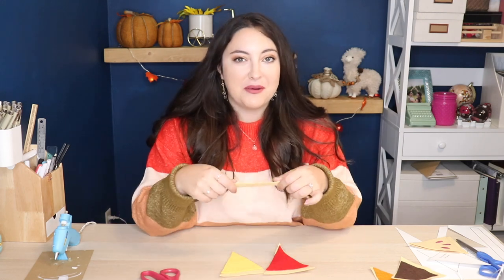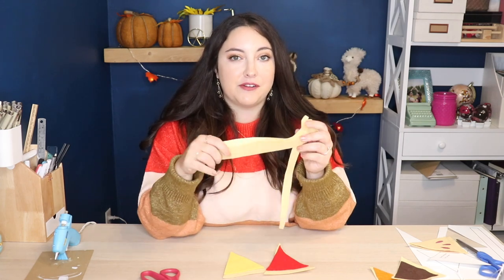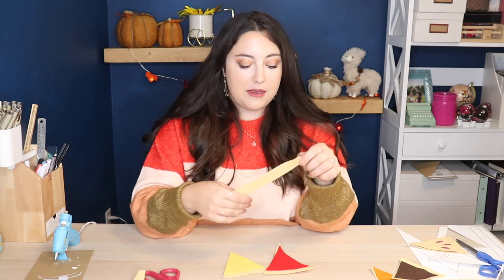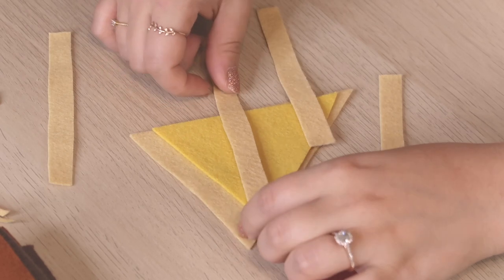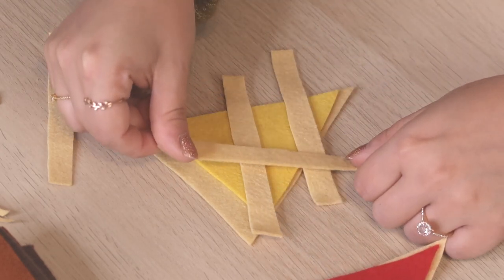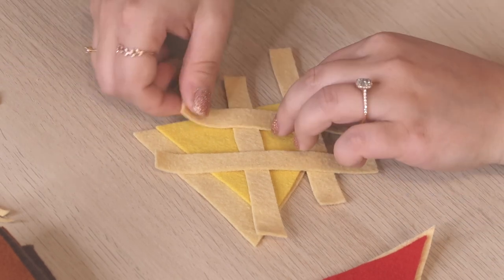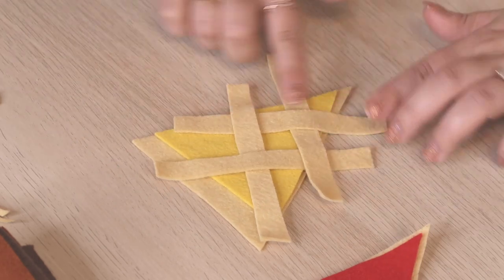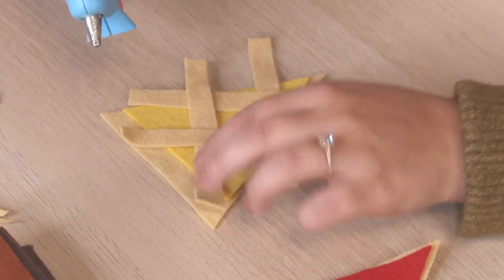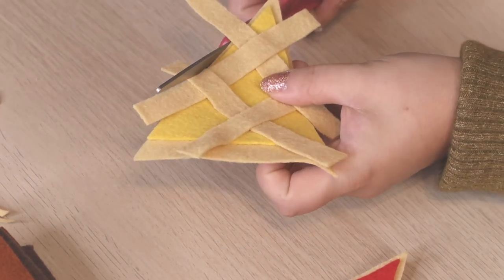For my red and yellow pies I'm going to have the crust crisscrossing on top. I've only ever made pumpkin pie and chocolate cream pie in real life, so I don't know what that technique is actually called. I'm laying down strips over the pie in one direction, then getting the placement right going the other direction, going over and under, over and under. Once positioned, I glue them before trimming to make sure I have enough, then trim once it's all secured.